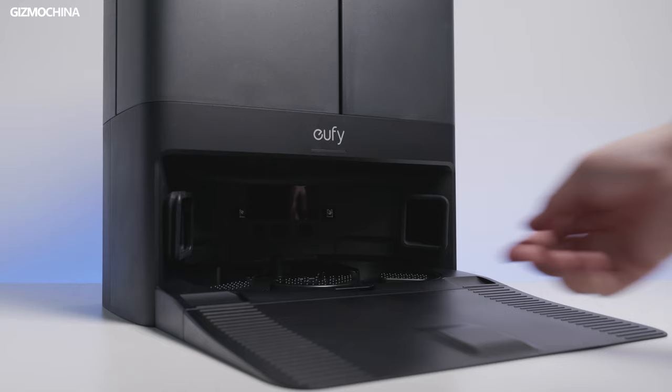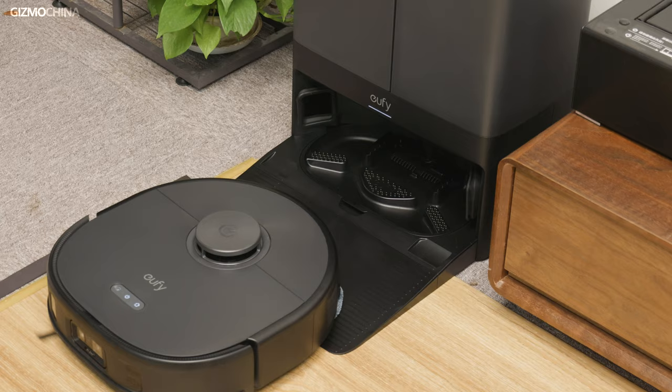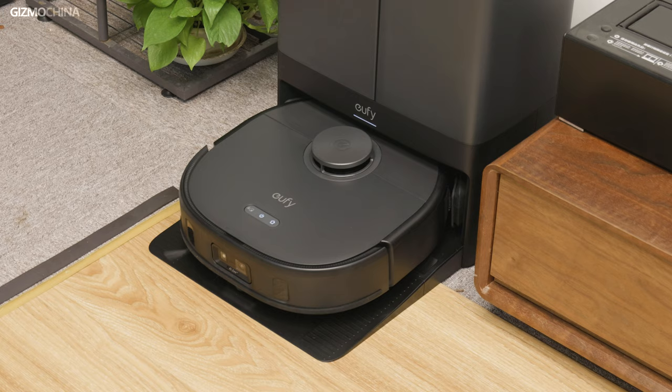The base is also removable, making it easier to clean. The heating and drying function is there as well. With this station, the X10 Pro Omni can do self-washing, self-drying, self-emptying, and self-refilling. So the word Omni is more descriptive of the station than of the robot vacuum itself. So far, it's doing just as well as other flagship robot vacuums and has all the features we need — there's no downside for me to complain about.